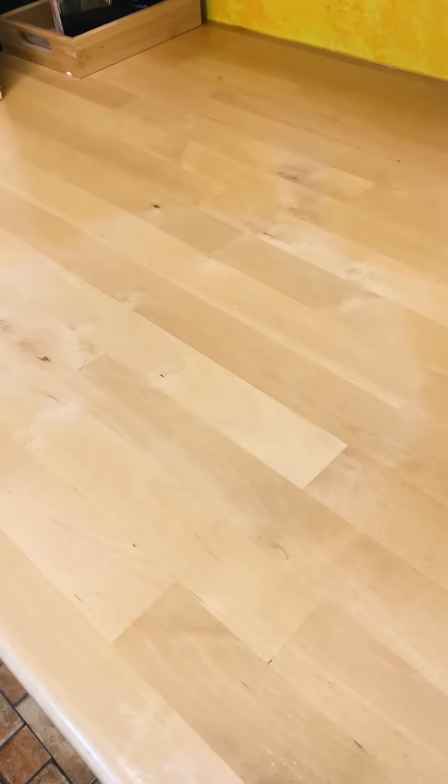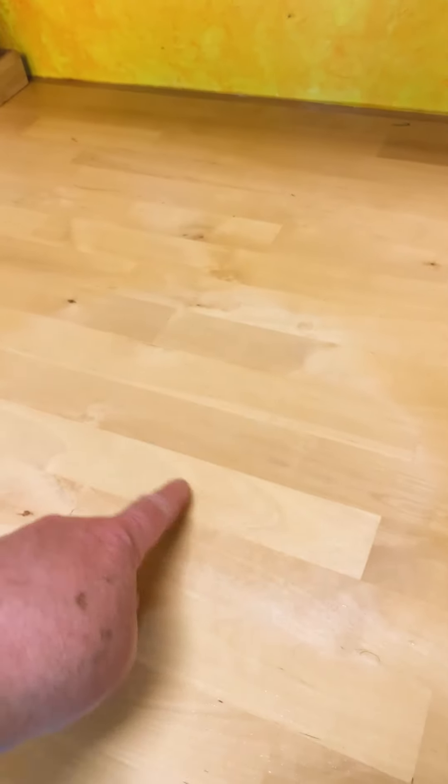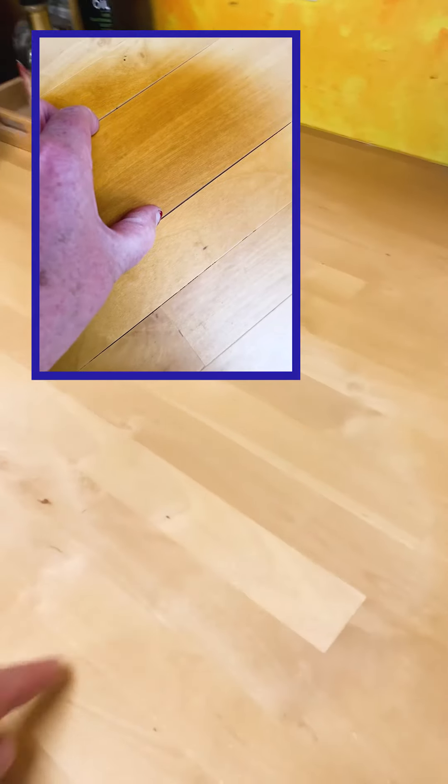A little over a year ago I put in some butcher block countertops in my kitchen. Two months later I used a crock pot and scorched this area here. I had to refinish it and you can still see the outline here. I thought it would eventually fade and match the rest, but it hasn't.